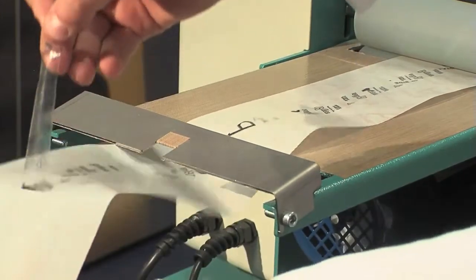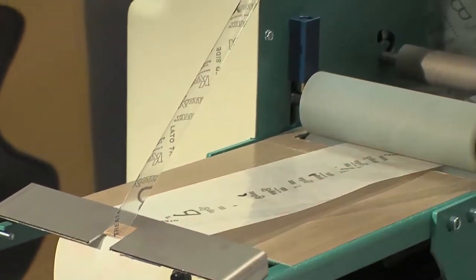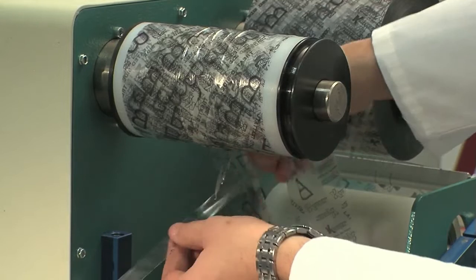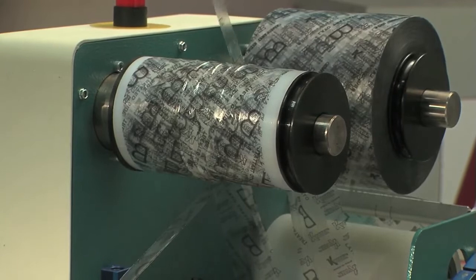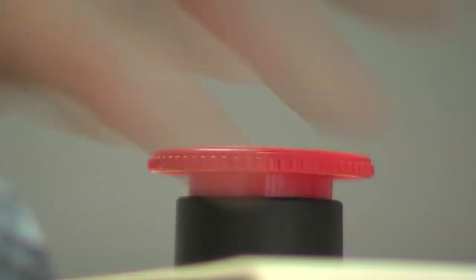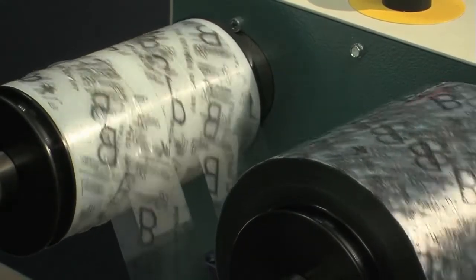Do not forget the central strip. Switch the machine back on and release the mushroom emergency button. KIA 100 is now ready to operate.